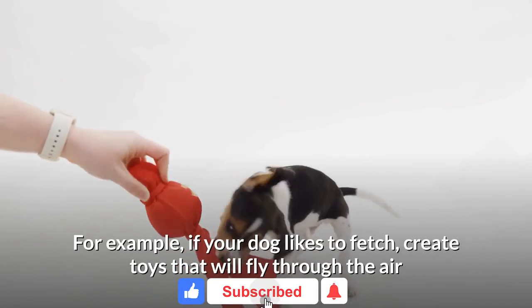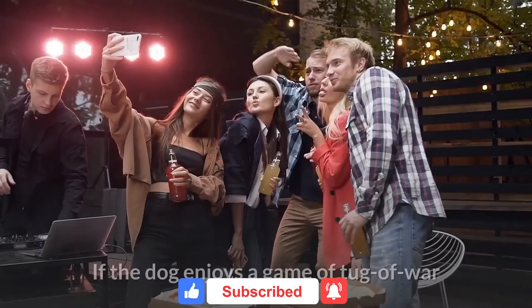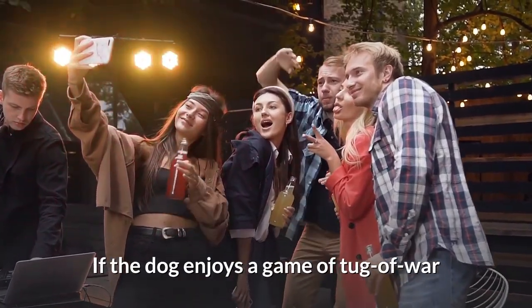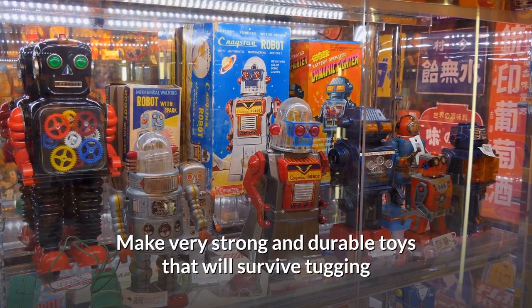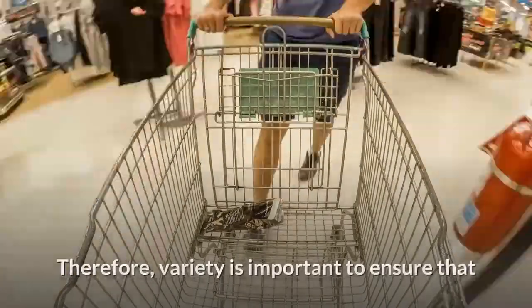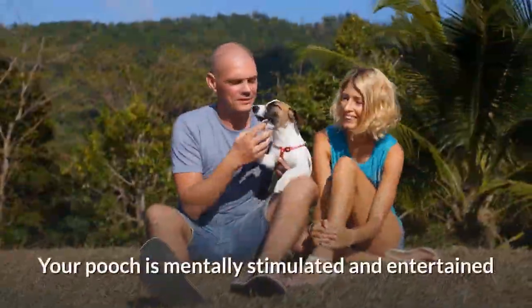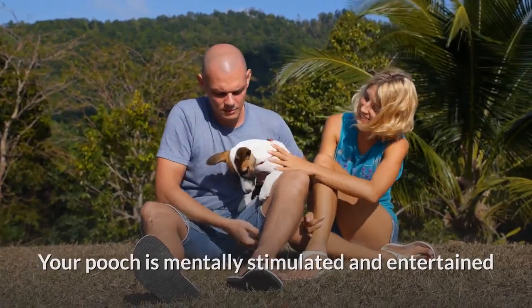For example, if your dog likes to fetch, create toys that will fly through the air. If the dog enjoys a game of tug of war, make very strong and durable toys that will survive tugging. Studies show that dogs get bored with old toys, so variety is important to ensure your pooch is mentally stimulated and entertained.